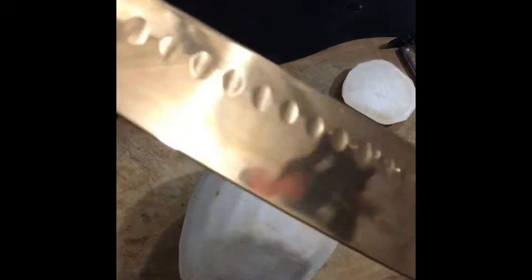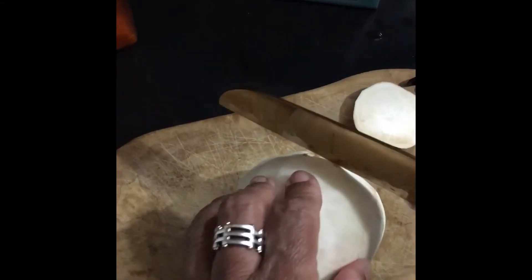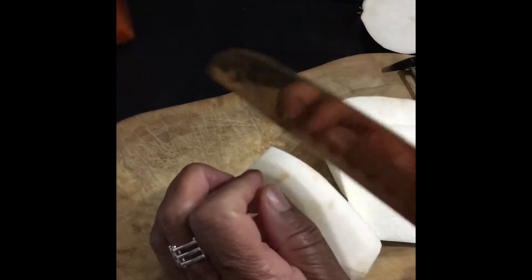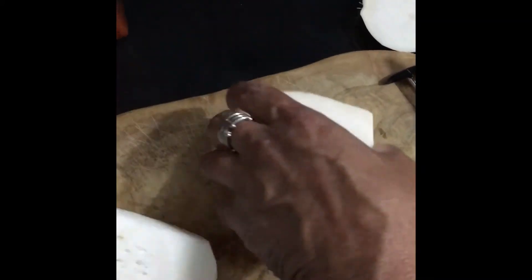Now you want a very, very sharp knife. You might not have a pretty knife like mine, but you want to make sure you have a sharp knife because this turnip is very dense and very tough, and you want to make sure you don't cut yourself. So you want to cut the bottom off and cut the other end off, then slice it — y'all see that — then slice it again.